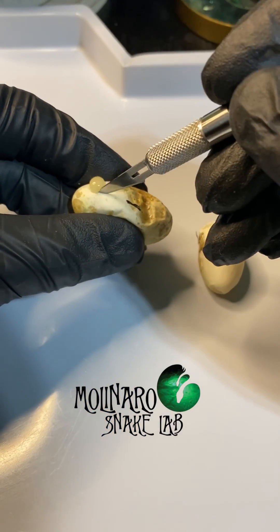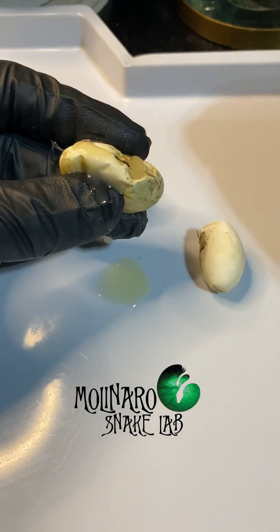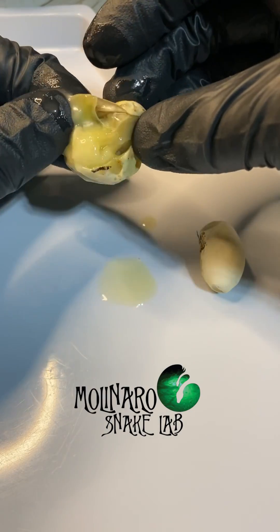This first egg made it to about day 10 of incubation and then it went bad. As you can see when I cut open the egg, a lot of yolk came spilling out. When I peeled the shell back, some of that yolk had already solidified.